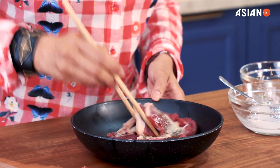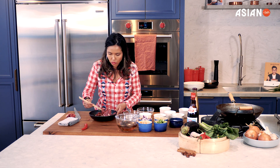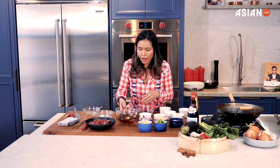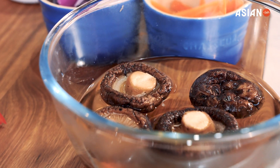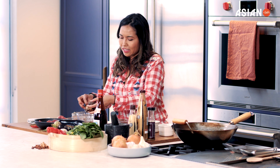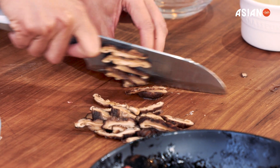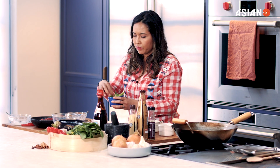Now I mix it up and I'm going to let it sit for a few minutes while I cut a few more different items for this dish. With the other ingredients I have shiitake mushrooms — these are dried mushrooms you can buy at your Asian grocer. You soak them in hot water for at least 20 minutes, then slice thinly. I also have some carrots, red onion, ginger, and spring onions.